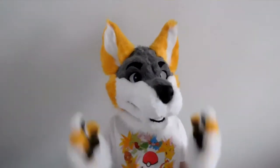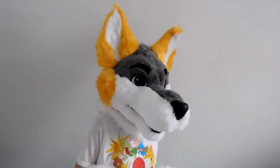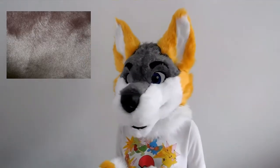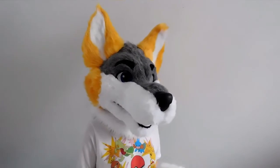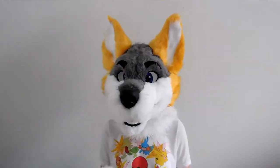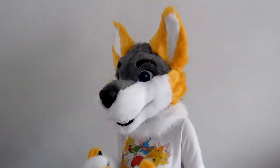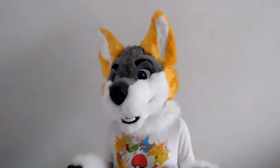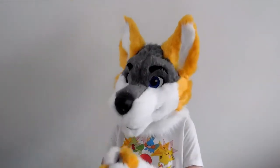Now we move on to the short pile furs. The most common you'll hear about are seal or beaver fur. Seal fur tends to have a half inch to one fourth inch pile and is very dense and smooth. From this you can infer that it has very short fibers so there's really no need to shave it down. Seal fur comes really in handy when you want a big part of your fursuit to be short pile, saving you a lot of time and energy since you wouldn't have to shave down a whole bunch of fur, leaving your clippers nice and sharp.